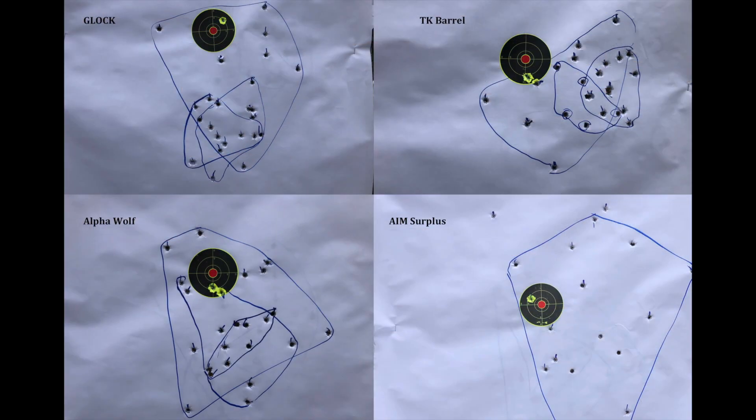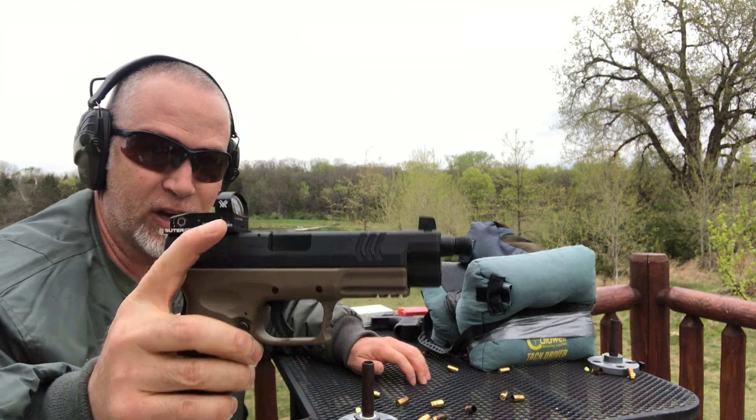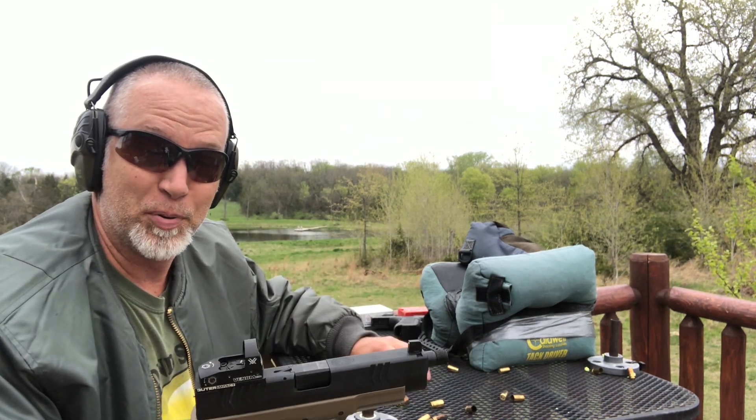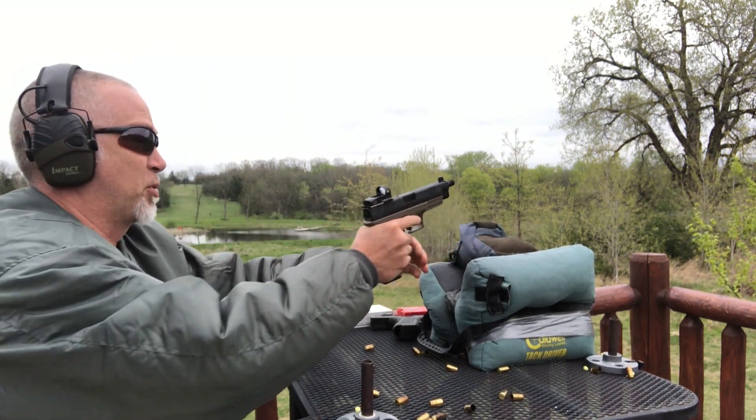Just a quick recap of the Glock barrel review that I did — you can check that out. We did four different barrels: the Glock, the TK, the Alpha Wolf, and the Aim Surplus. Out of those, to me, it's either the TK or the Alpha Wolf, and those are the groups we got at 50 yards. What we're going to do now is give the Springfield a shot and see how that compares. This is straight out of the box, no replacement barrel — factory, other than the Vortex Venom. I want to see how that holds up against the Glock and all these match barrels.